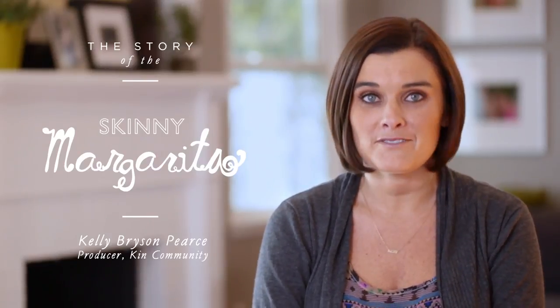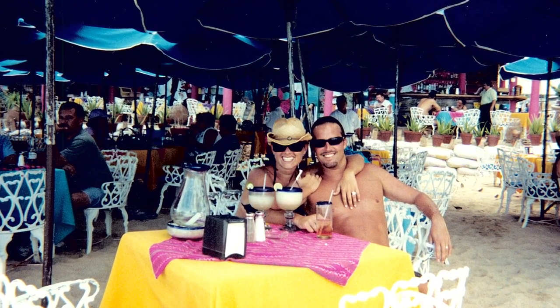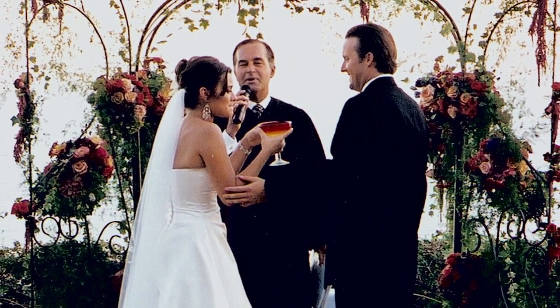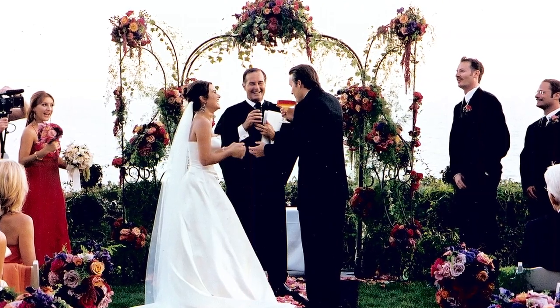Everybody who knows me knows that my very favorite place to be in life is sitting on the beach in Mexico with a big thing of chips and guac and a giant margarita in my hand. We even had a margarita in our wedding ceremony — this big giant margarita glass and we linked arms and drank from it to kind of symbolize the union of our two lives.